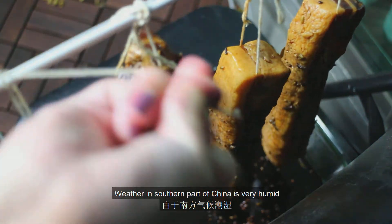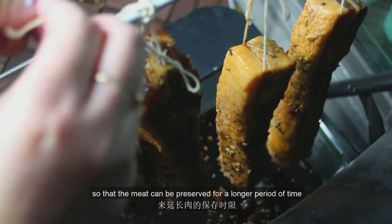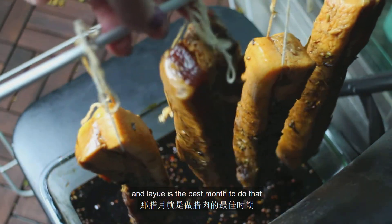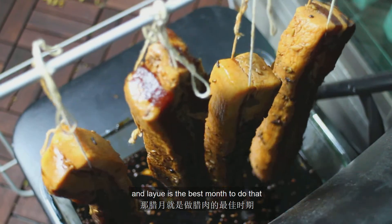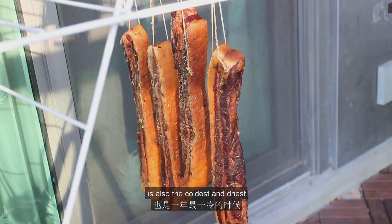The weather in the southern part of China is very humid, so in the la yue month people make la rou so that the meat can be preserved for a longer period of time. La yue is the best month to do that, because the last month of the year in the lunar calendar is also the coldest and driest.